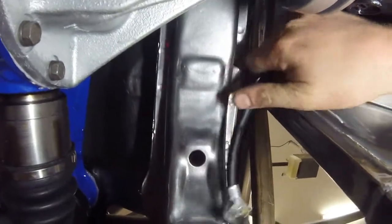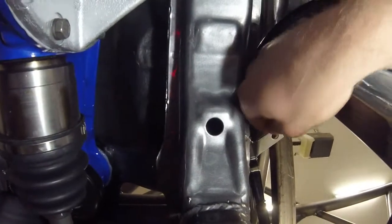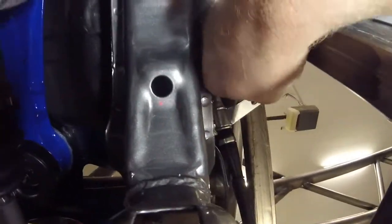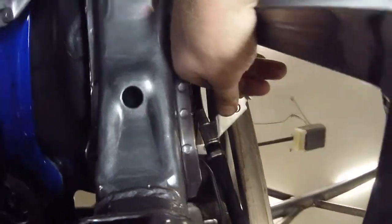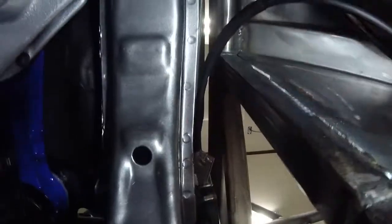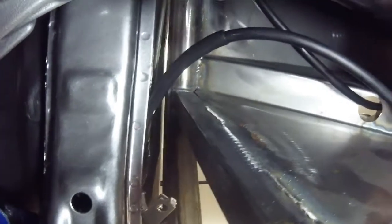The one issue I'm having on this driver side cable is it's coming into contact with the driveline, so I need to figure out a way to either get this cable routed more upward — maybe put a mounting location that will allow the cable to clear the driveline. Over on the passenger side, that cable is protected because the power plant frame will be protecting it from hitting the driveline.